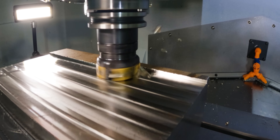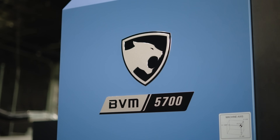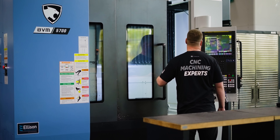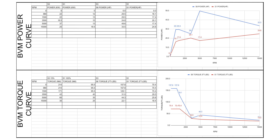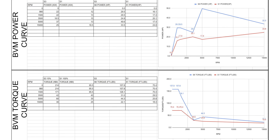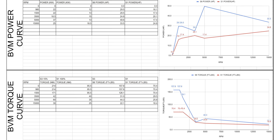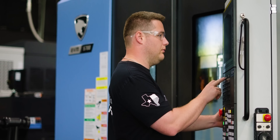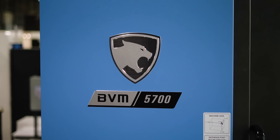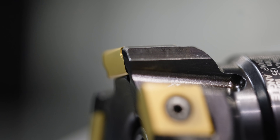Another thing to consider when you're selecting a tool is the torque and horsepower requirements. When you're taking heavy cuts like this, it can require a lot of torque. As you can see, the BVM 5700 at these lower RPMs has no problem with the torque requirements for this tool. A tangential mill can consume up to 15% less power, so if your machine is limited on torque, then you could consider a tangential mill over a normal shoulder mill.